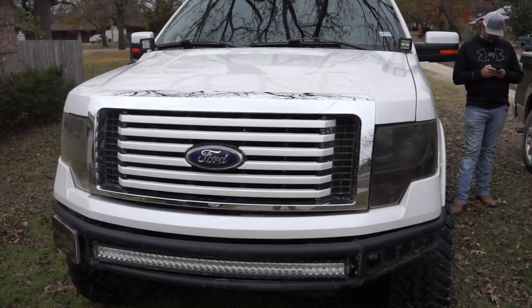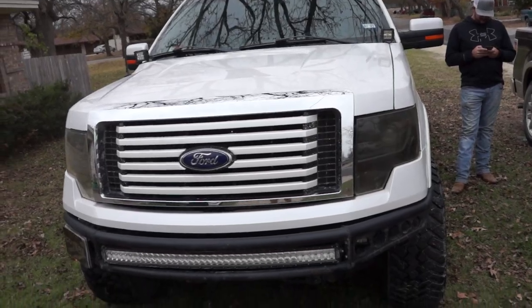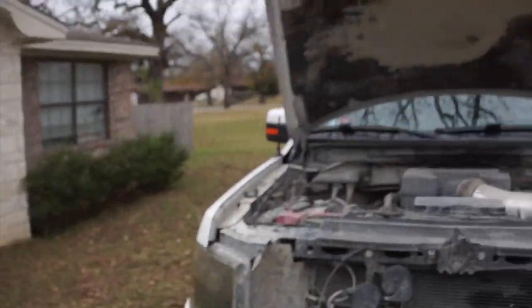Of course you can't talk about the truck without the heart of it — the engine. Being it is a Limited, it comes with the 6.2-liter that is also in the Raptor. It does have 411 horsepower and 434 pound-feet of torque from the factory. I've done a few things to it but honestly it's still probably exactly the same. I do have to apologize — I use the truck like a truck, it doesn't stay on-road, so the engine bay is very dirty.